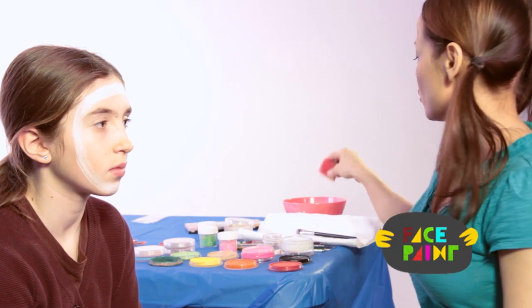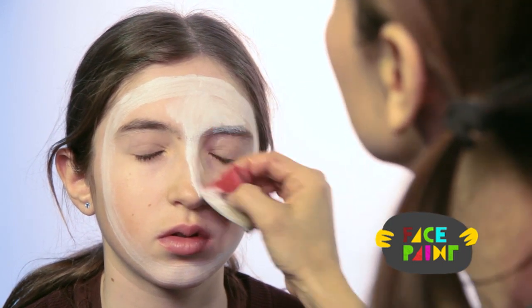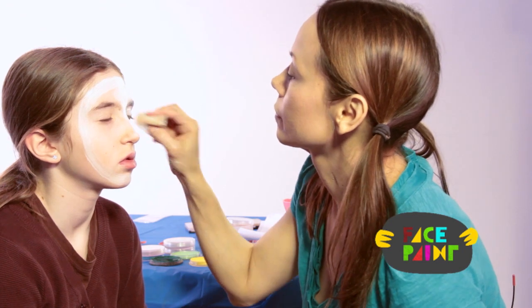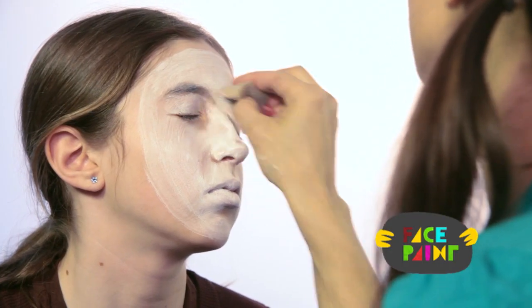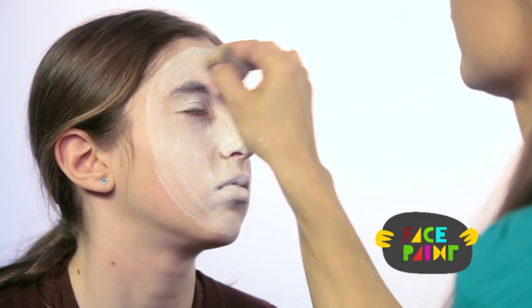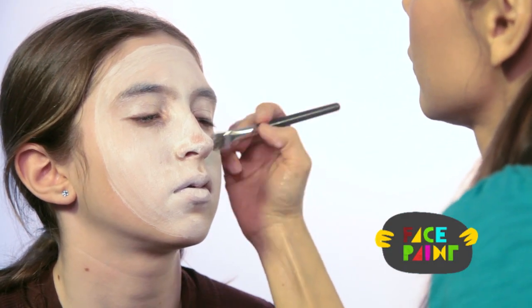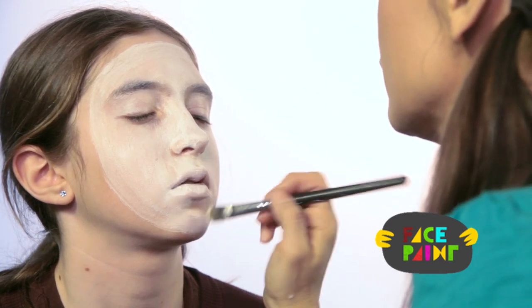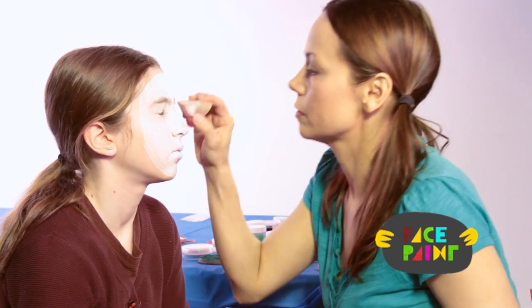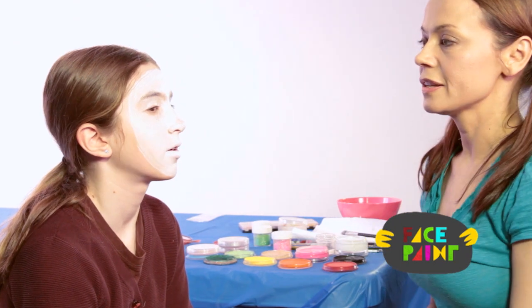Then I'm going to take my sponge and sponge in the whole area. You also want to do the lips — close your lips. I like to go over the eyebrows too, and fill in the areas. And there it is — that's the first step for the mime.